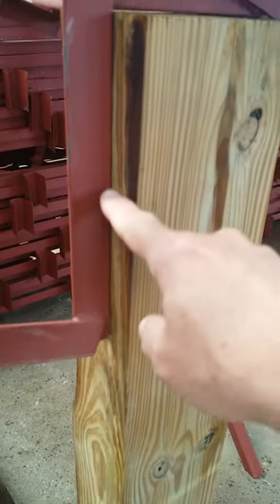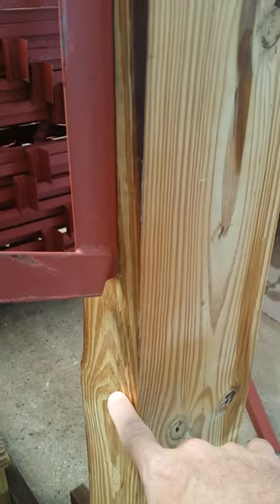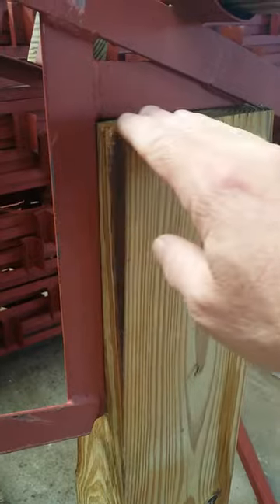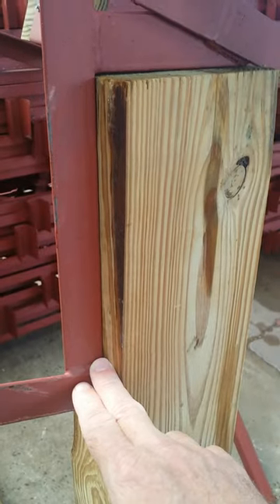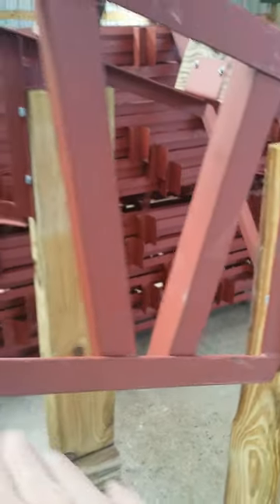Your truss sets down on top of your post a foot to 16 inches, depending on the truss that you get. So if you're looking for like a 12-foot eave height out here on the side, just remember on the inside the truss is going to set down about another foot — keep that in mind. And then it goes up from there on a 4:12 pitch.